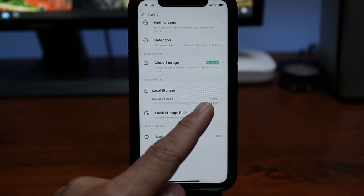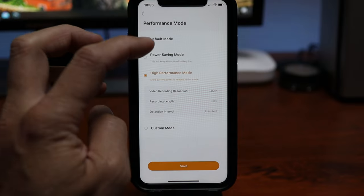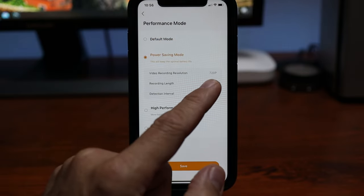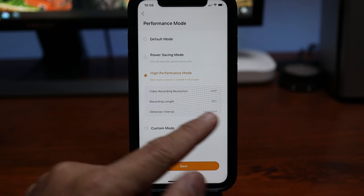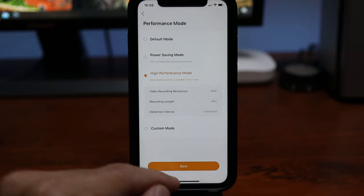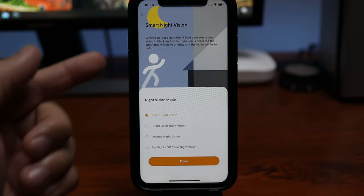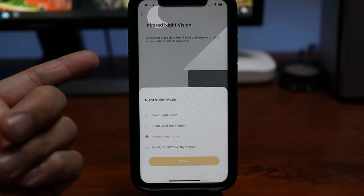We have local storage info, battery level, and performance mode — this is where you can choose how the camera records. Default mode records in 1080p. Power saving mode records in 720p, only records for 15 seconds, and has a one-minute cooloff. High performance mode records in 4 megapixel Quad HD resolution with recording length up to a minute and no cooloff. There is also a custom mode. For spotlight, you can activate it on detection and change the mode between solid or flashing. For night vision, options include smart night vision, bright color mode that activates the spotlight and records in full color at night, or regular black and white night vision.